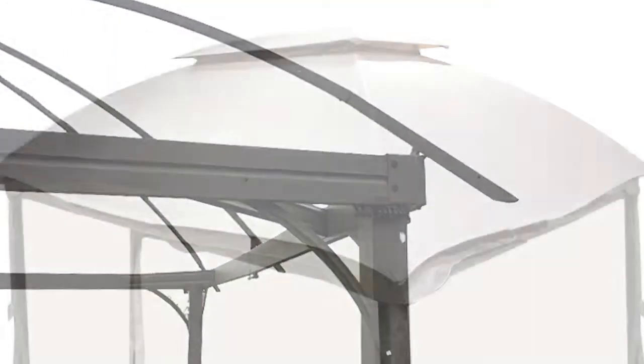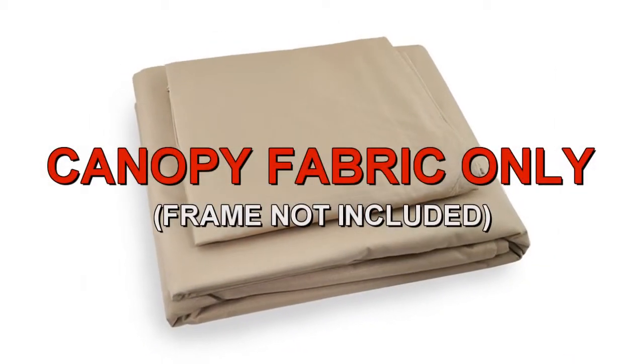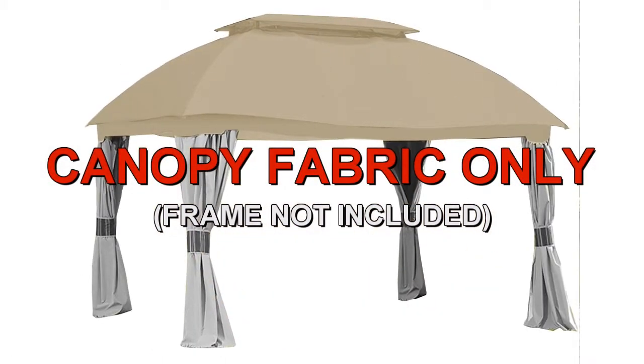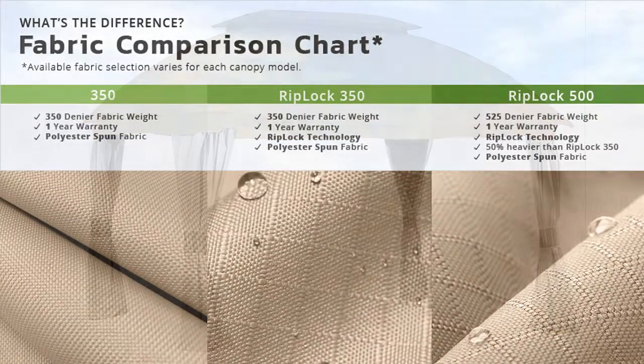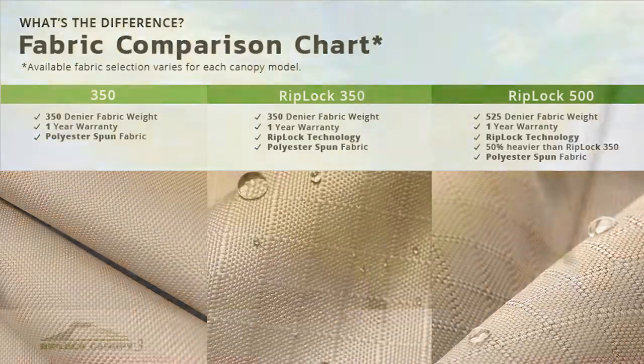The canopy attaches to the gazebo by corner and side pockets. Garden Winds offers a replacement canopy designed to fit the domed gazebo. Our canopies are offered in multiple grades of fabric, from standard 350 to our exclusive RipLock 350 and RipLock 500.